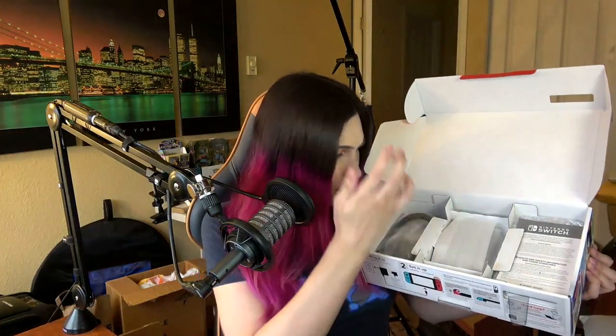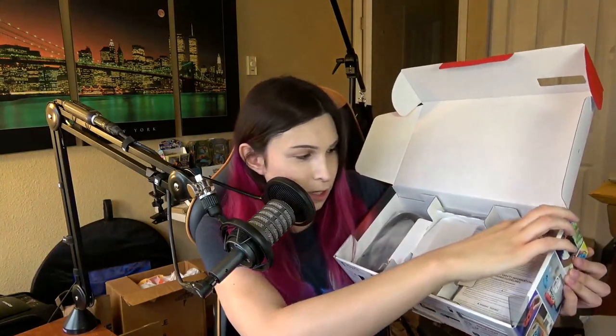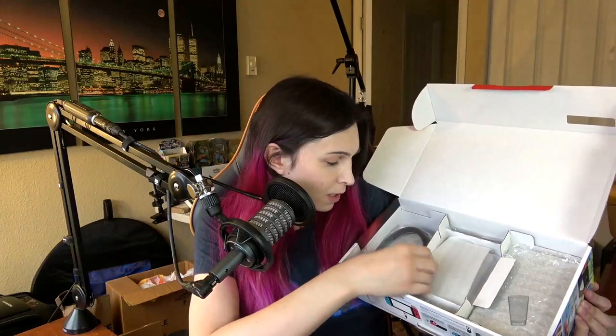So let's get to the bottom of the box. I'm putting everything back because I want to save it in this box since I'm not going to be using this just yet — I want my screen protector first. A lot of people have been having issues without a screen protector and they're scratching it with the dock. This must be the dock down here. This is the warning safety guidelines.